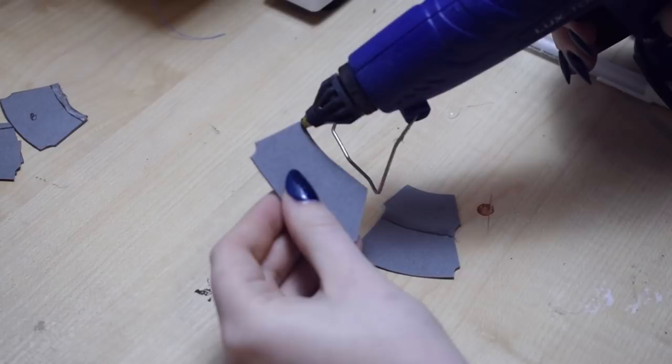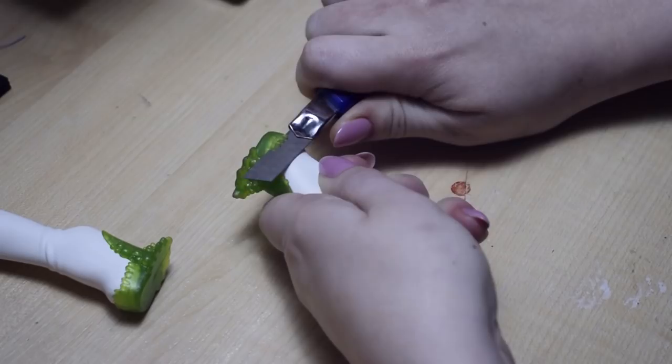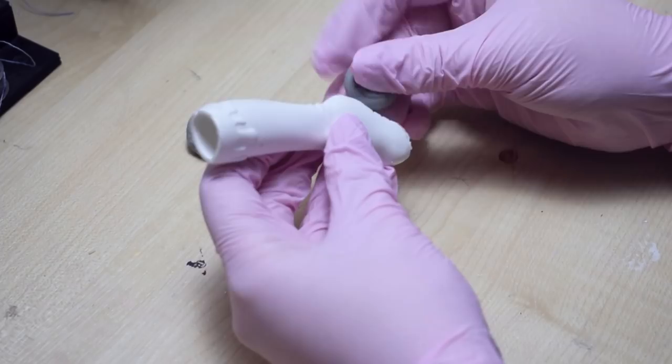I'm making her armour out of craft foam and gluing some shapes together. For her shoes I used these Monster High shoes — first person to comment who they belong to gets 100 incendium points. I modified them with a knife, epoxy sculpt and some sandpaper, and later added foam to them as well.